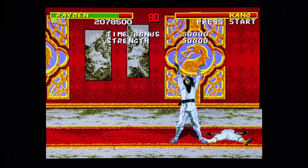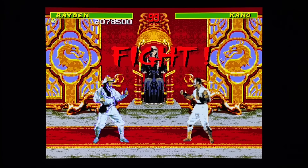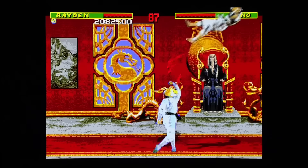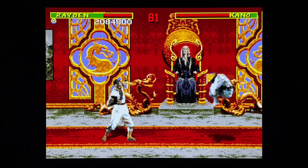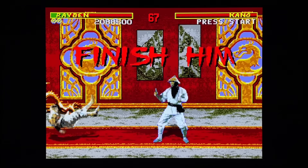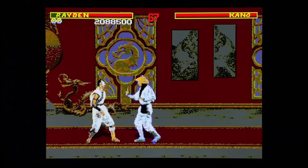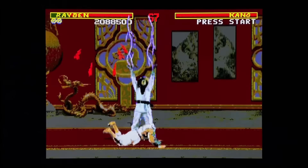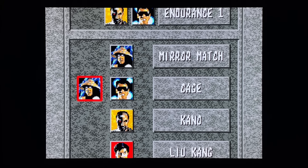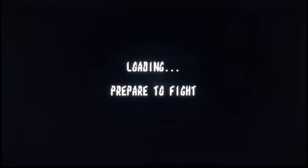Is this better than the Genesis version? It depends on your preference, because a lot of people don't like the music and a lot of people don't like the loading. I think this version looks great though - the blood looks good. One problem is the Shang Tsung battle - it's a bit of a mess because he morphs into other characters and it has to load between every morph. That is probably the biggest problem when you make it to Shang Tsung. The loading between matches is tolerable overall.